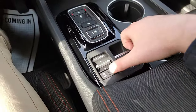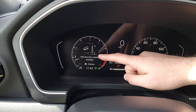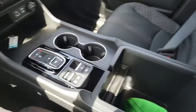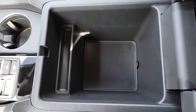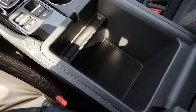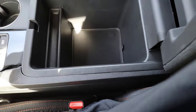Hill descent control: tap that button and it locks you between 2 to 12 mph going down steep hills. The center armrest opens up to a deep storage area — great for hiding snacks, quarters, and stuff from the kids.